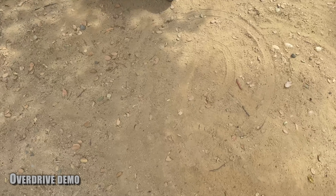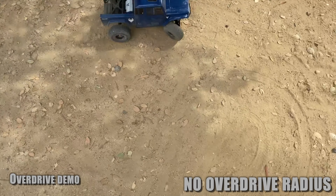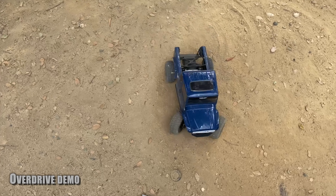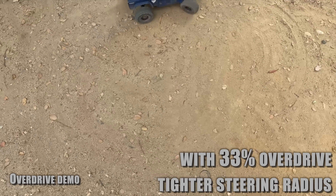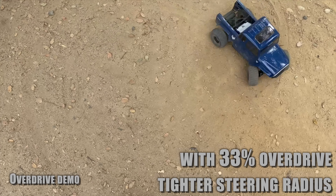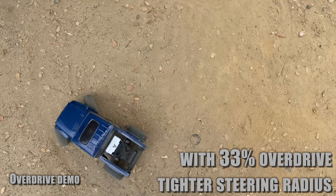Now we're going to play with overdrive on the trail. First, no overdrive — this is the steering radius, not bad, very decent. But with overdrive, the steering radius is tighter, maybe 20% tighter. And as you apply power, it has less tendency to push as well, so it remains tight. Steering radius with high overdrive is definitely better, all other things being equal, the steering angle being equal.